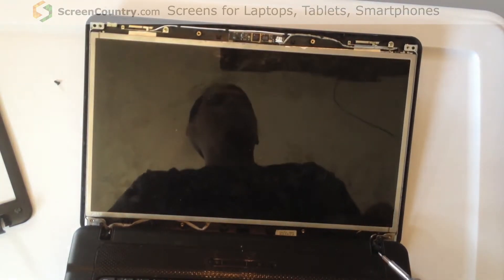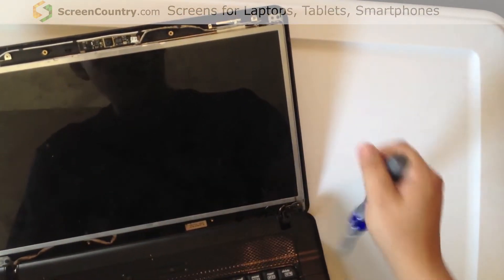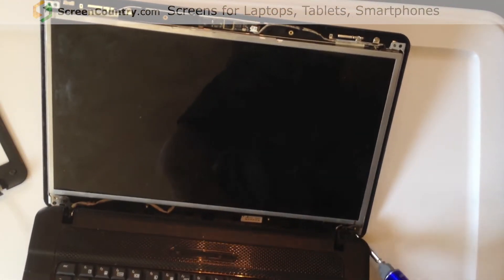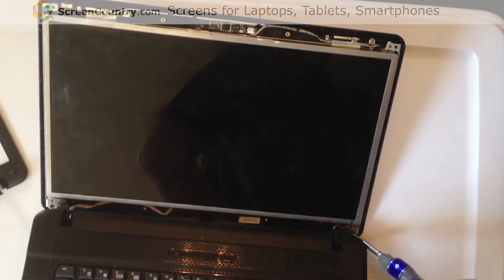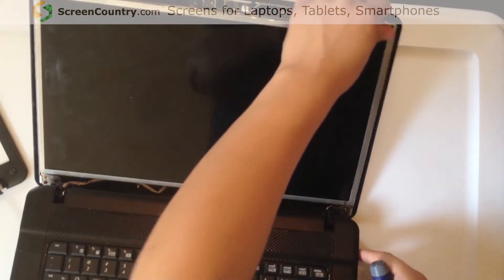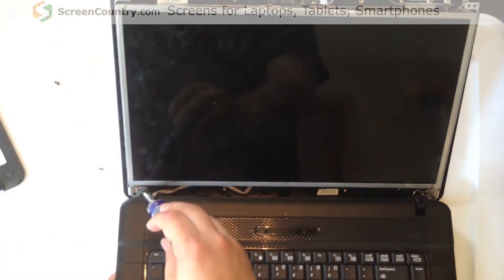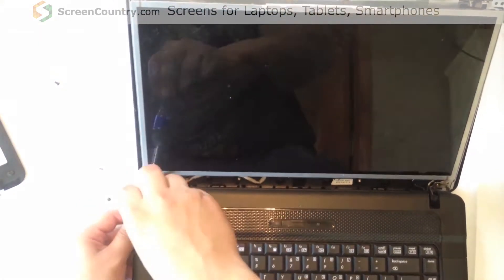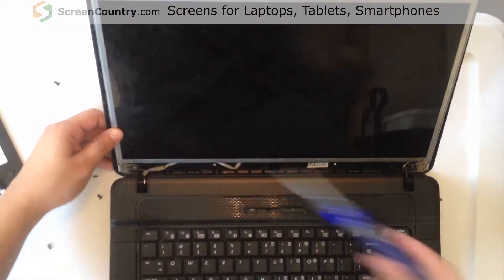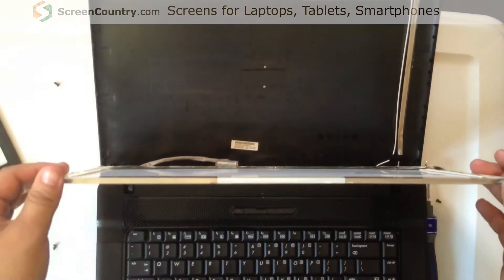Down here in the bottom corner it's a little harder to get to, but there are screws — two of which — that will let the screen lift away from the back cover. You want to make sure we get those out. It's a little tricky because of the angle of the screwdriver, and the same thing on the other side. Removing those will allow the back cover and the screen to separate.